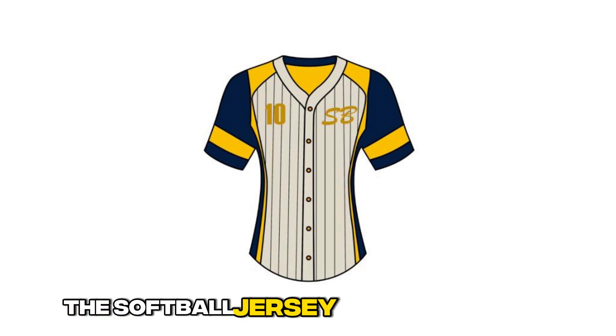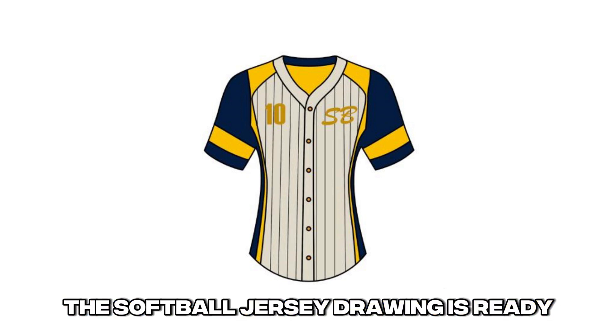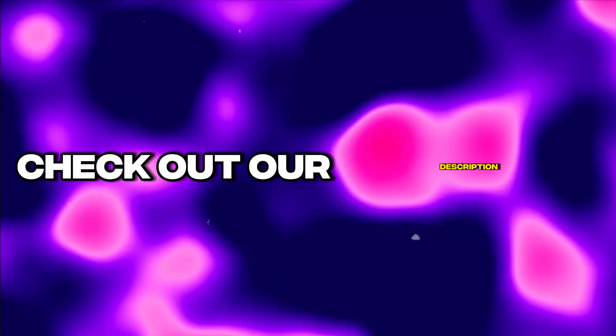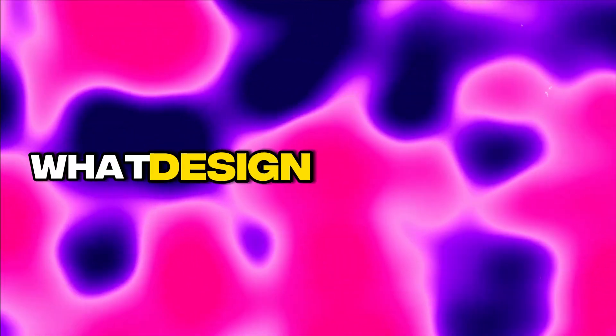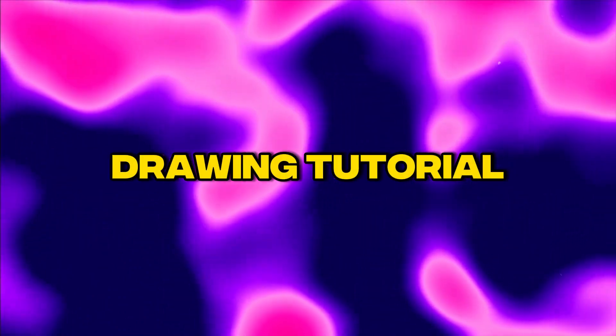The softball jersey drawing is ready. Check out our description below for links to more drawing tutorials and tips. Let us know in the comments what design you created. Thanks for joining us today and see you in our next drawing tutorial.